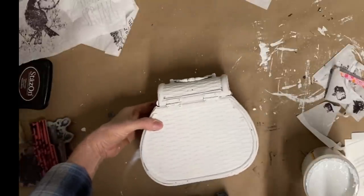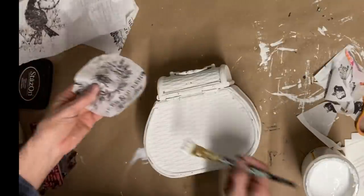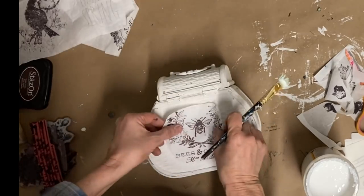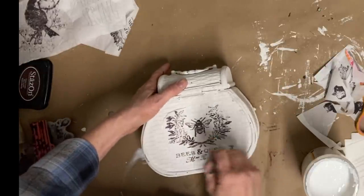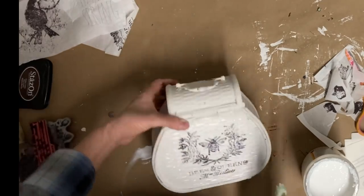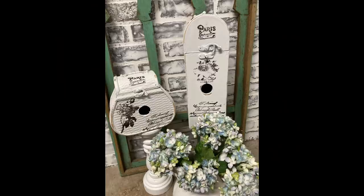Both of these birdhouses can be hung with the handle, so they work really well. I'm going to seal this one with a couple of coats of clear coat — I used Rust-Oleum matte finish but any clear coat will work. You want to really protect this chalk paint because until you put a protective layer on it, it'll stain easily and the paint will remove. Thank you so much for watching — I hope you enjoyed this video and I hope to see you in the next one. God bless you and your family.